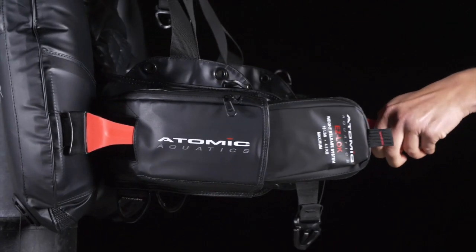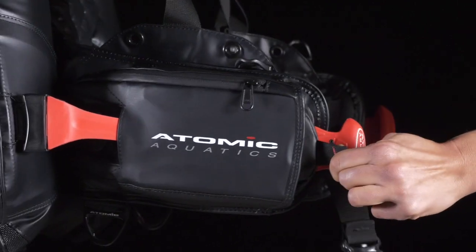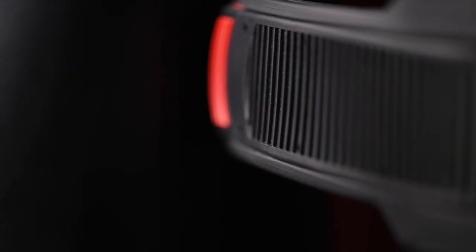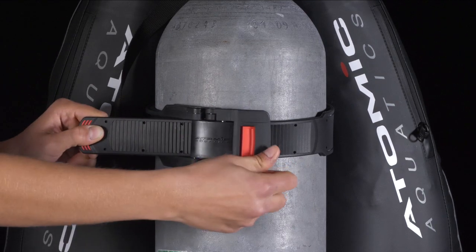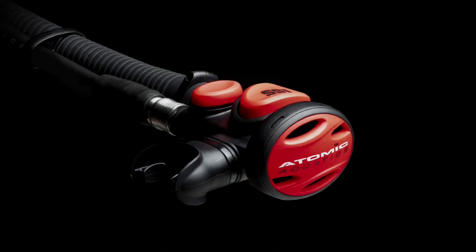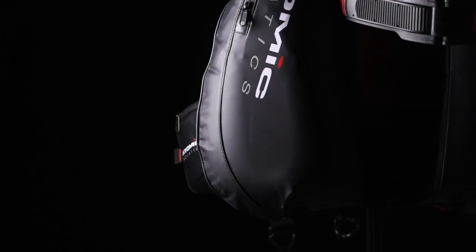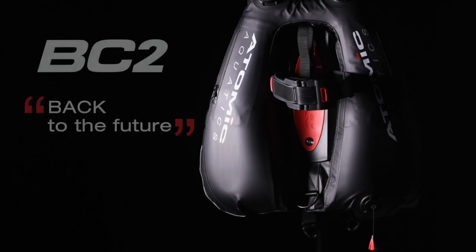Exclusive, patented Atomic features include the EZ-Lock weight release system. The ratcheting Cam-Lock tank band quickly tightens to securely mount the BC2 to a wide range of tank sizes. Divers also have high-performance Atomic inflation and safe second options to enhance the dive experience even more. The Atomic Aquatics BC2 — the Back Inflation BC ahead of its time.